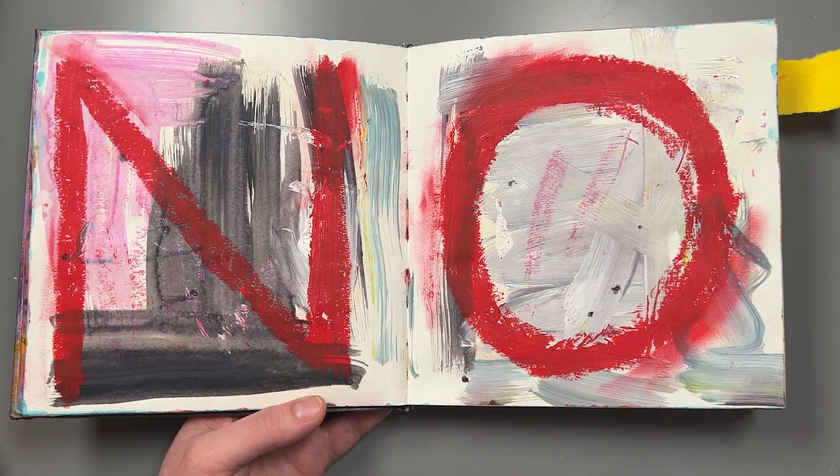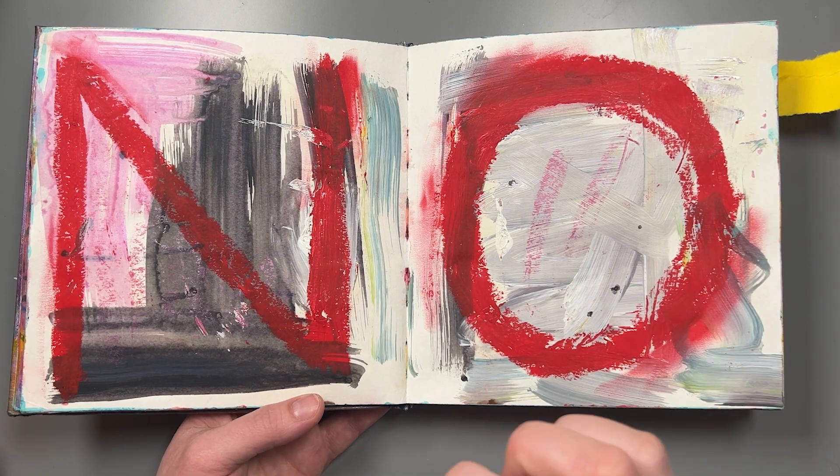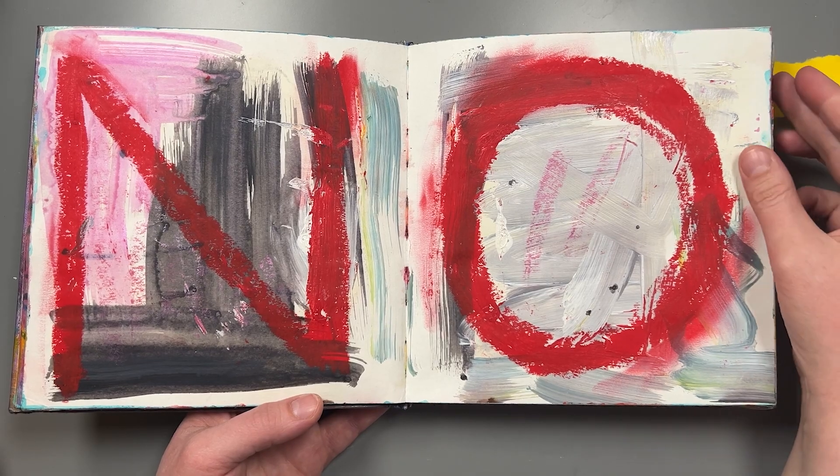I really like this one because it's very striking and I really like the looseness of it as well. My perfectionist brain always wants to go very intricate and detailed and tight, but actually I really love it when I'm able to be really loose.